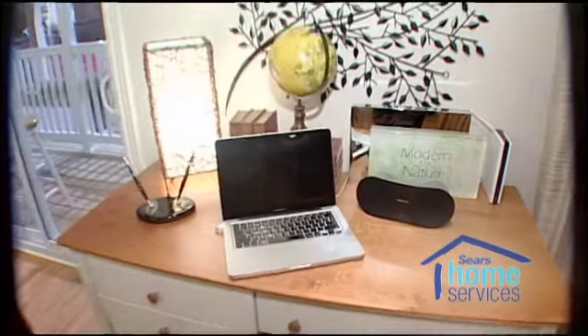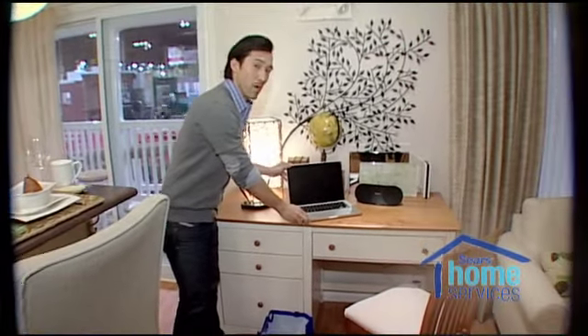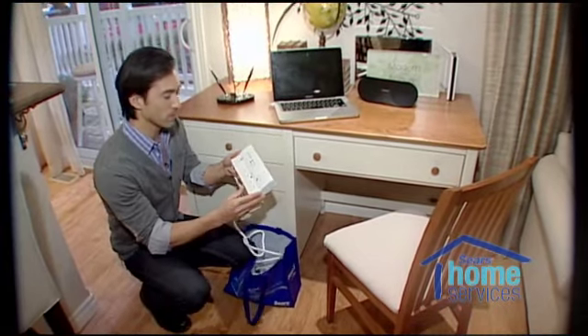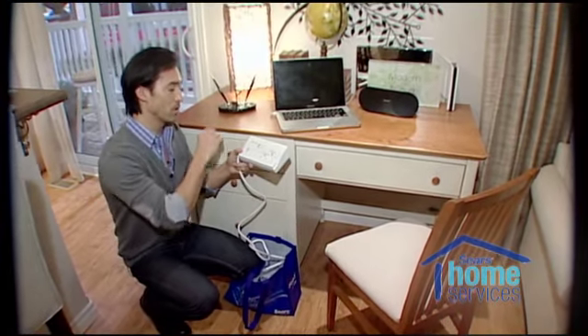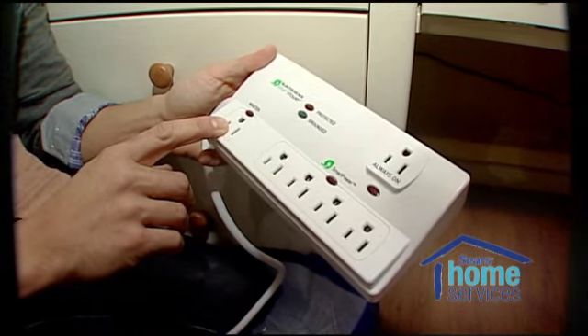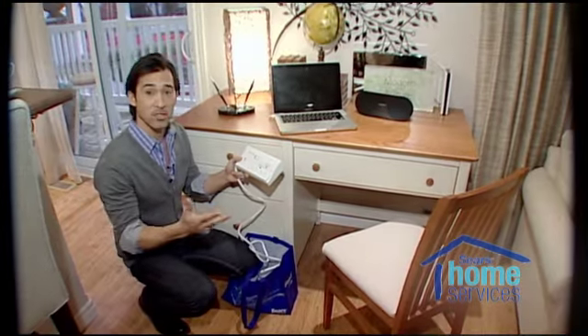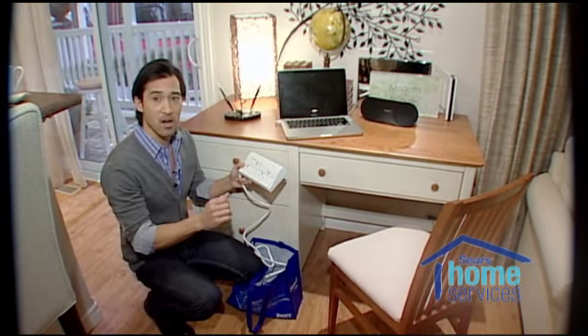Another area you can save money and energy in your home is in your home office. We're going to use a smart power bar that your evaluator would have given you. All you do is plug in your computer into the master and then when you turn your computer off, the rest of the peripherals like your printer, your scanner, or your speakers, all those items will turn off automatically.